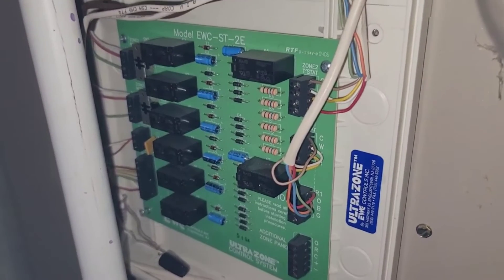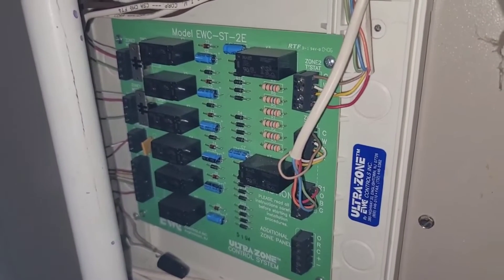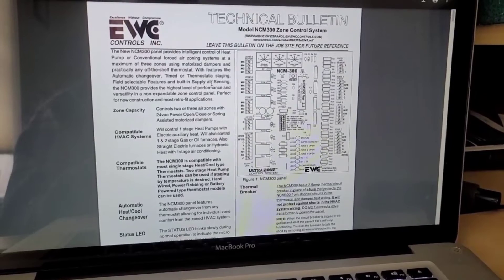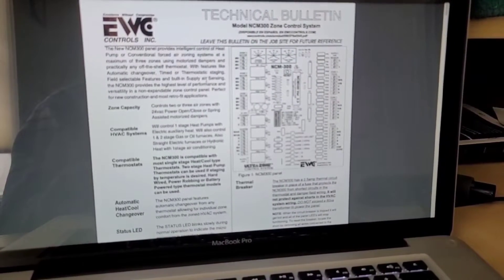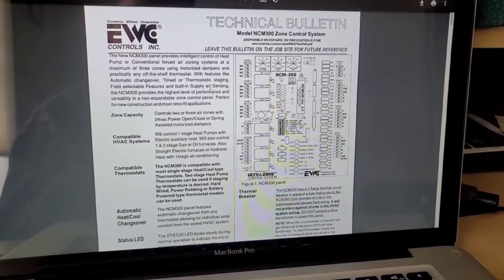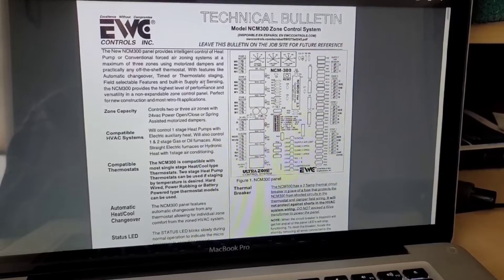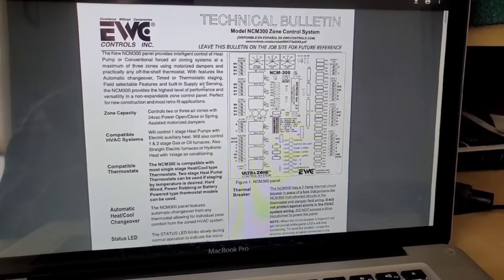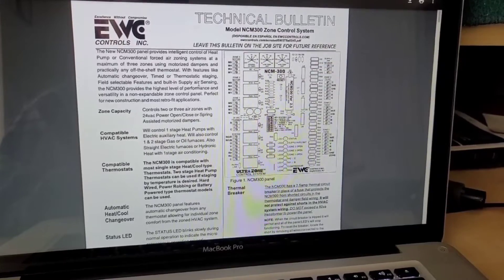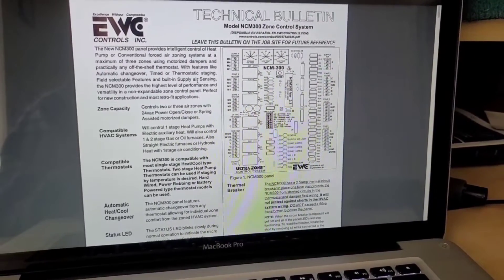Most, if not all, modern controllers no longer operate that way, which is why this board is not compatible with modern thermostats. I called EWC Controls, left a message, and got a call the very next morning from John. He explained in detail the problem with my old ST board and how to jumper inside the board to make it work, but warned it still wouldn't be a perfect setup. His best recommendation was to upgrade the board, so that's what I'm doing.